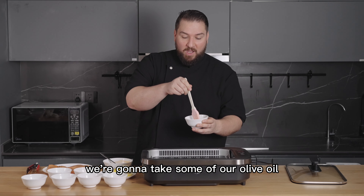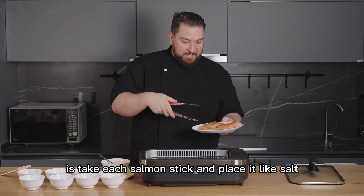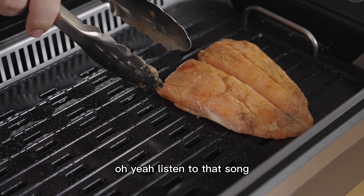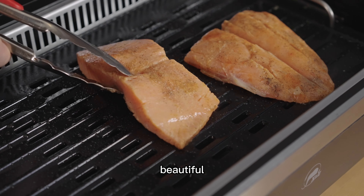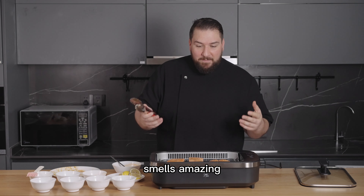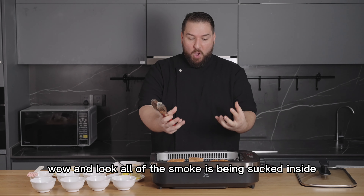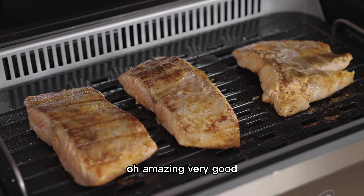Take some olive oil and place it on the pan. Then take each salmon steak and place it on the grill using tongs. Listen to that sizzle — beautiful salmon steaks on the grill! It smells amazing. You can see a little bit of smoke coming, so we're going to press the smokeless button — and look, all of the smoke is being sucked inside!